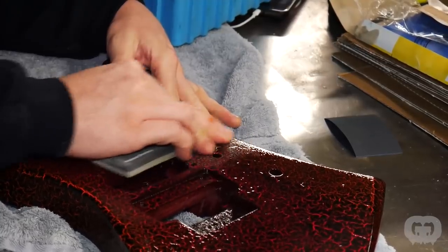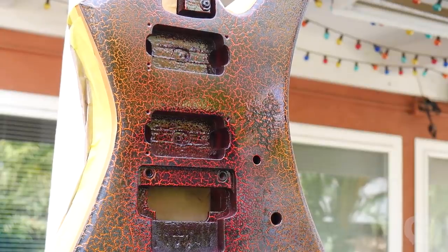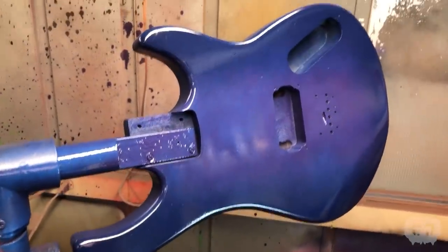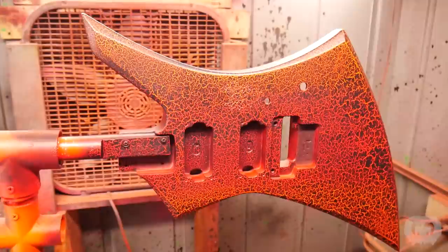Sometimes things just don't go to plan. You do everything you can, and in the end, it just doesn't work out. In Season 1 of Trash to Thrash, there were two guitars that gave me some trouble. Today we're going to find out whatever happened to the Peavey Rockmaster and the Crackle Kelly and finally get them finished up.